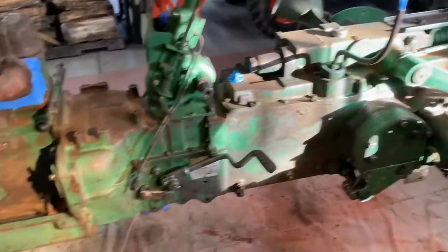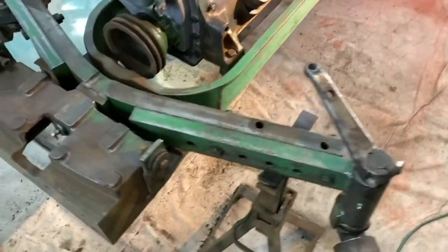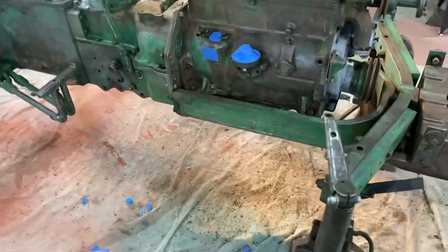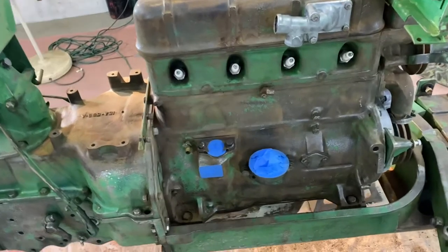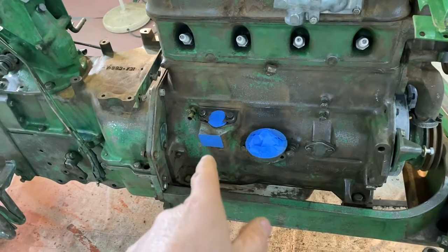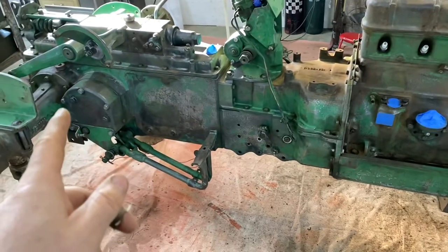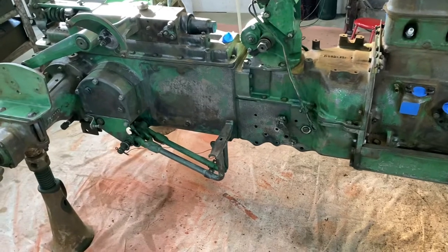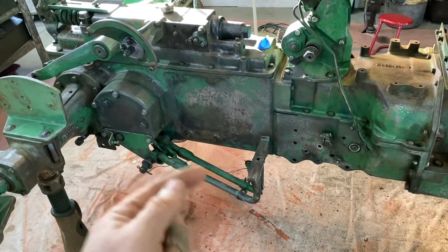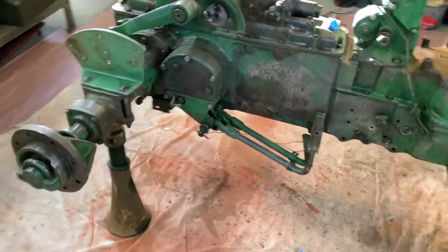I've been doing a lot of work on this Oliver 550, kind of off camera, because what I've been doing has been essentially wire wheeling and sanding — lots of little detail type work. I've taken a lot of things off. Obviously you can see the oil filter's off, distributor's off, the tachometer gear is off. Taking the tie rods on both sides, and of course the PTO lever. I may end up pulling these off as well simply because I've got to sand those round bars. Most of this stuff is done except the round bar stuff hasn't been sanded yet.